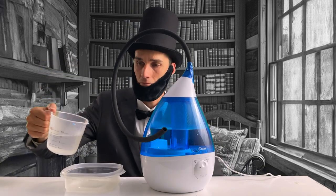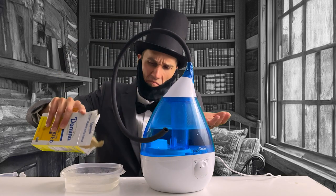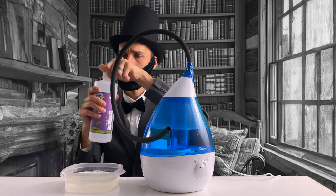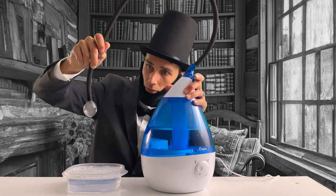We'll start with water — pour about a cup into your bowl. Next, add a generous amount of soap and a little bit of sugar. Now we add glycerin. This ingredient is crucial; it makes the bubbles stronger and longer lasting. Give it a good stir until everything is well mixed.